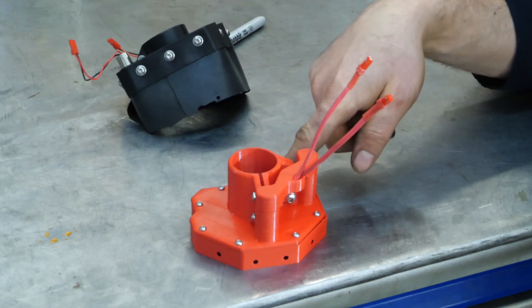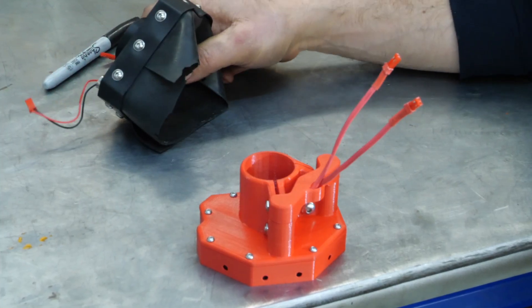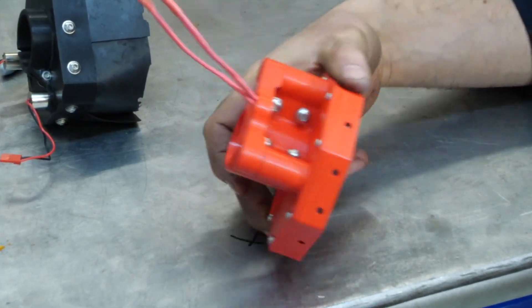I came up with this. This will actually be version 3-point-something, because this is not my first attempt at a torch shield. So this is my latest version of the torch shield.